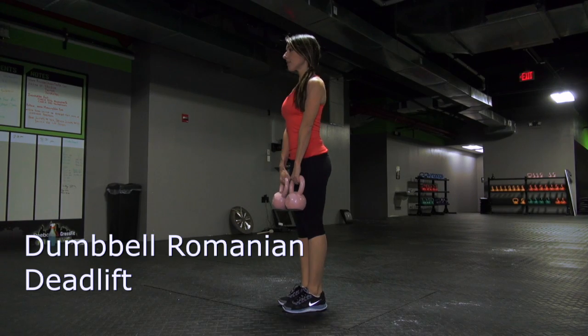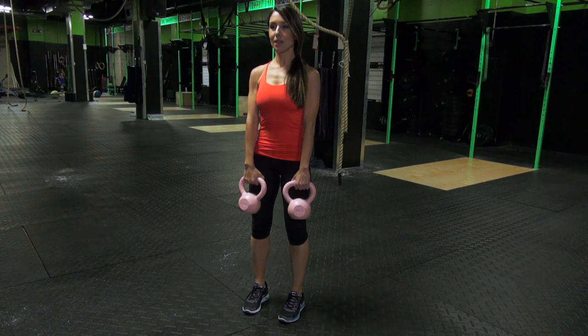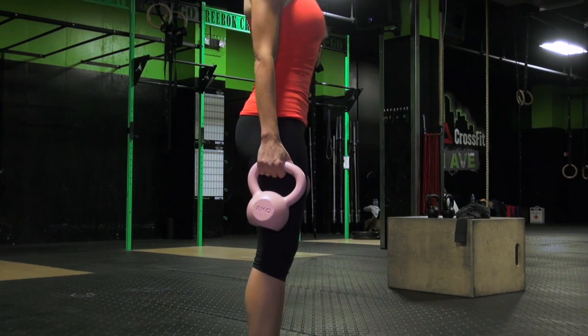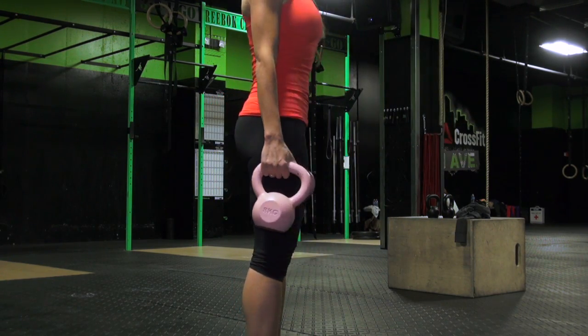Dumbbell Romanian Deadlifts. Stand with your feet hip-width apart and knees slightly bent, holding a pair of dumbbells in front of your thighs with your palms facing inward. Shift your hips back and take 2 seconds to lower the dumbbells while keeping your back flat. Pause for 1 second then return to your standing position by contracting your hamstrings and your glutes. Do 8 to 10 reps.